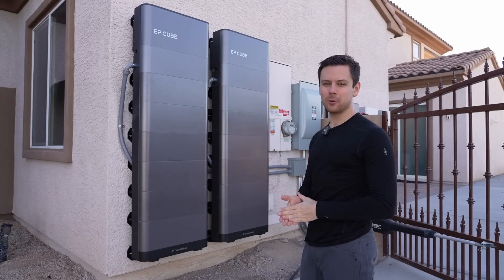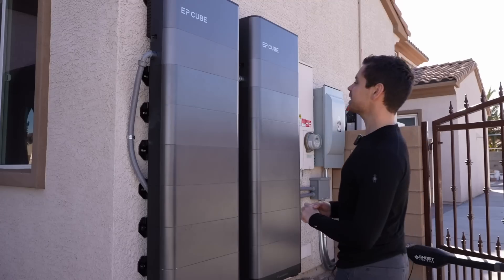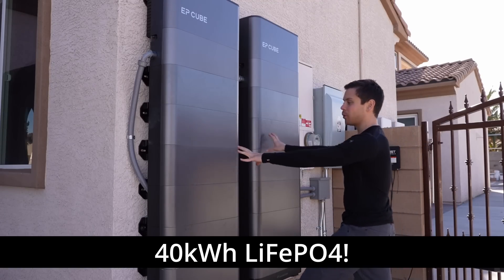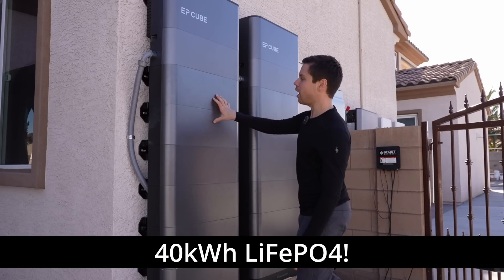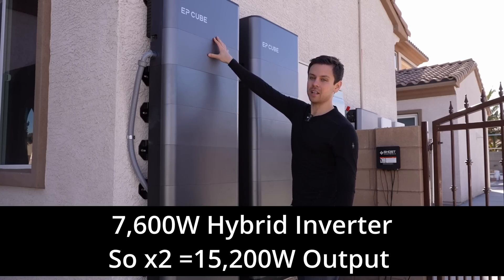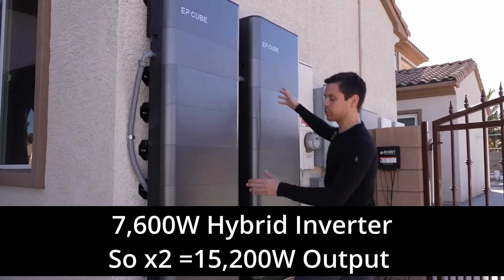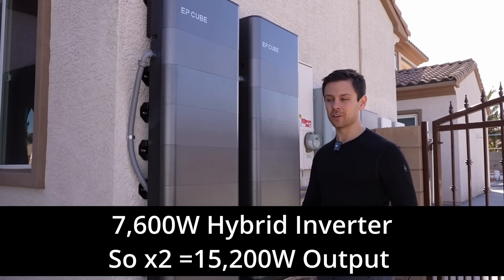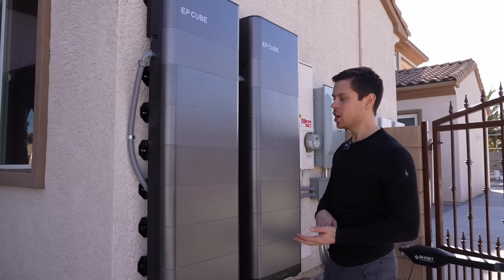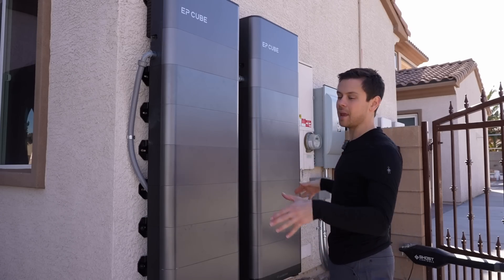Today we're checking out the EPQ by Canadian Solar, and this thing is massive. This is a 40 kilowatt hour lithium iron phosphate battery, and on top of each stack is a hybrid inverter. These communicate with each other and run my entire home. They also integrate with grid-tie inverters and other hybrid inverters, so I've essentially created a microgrid.